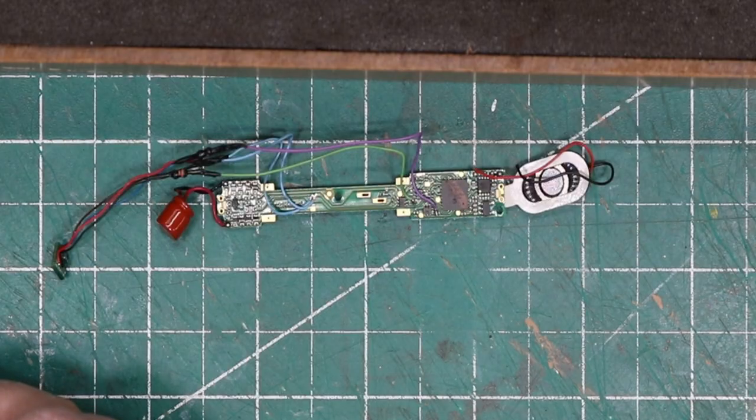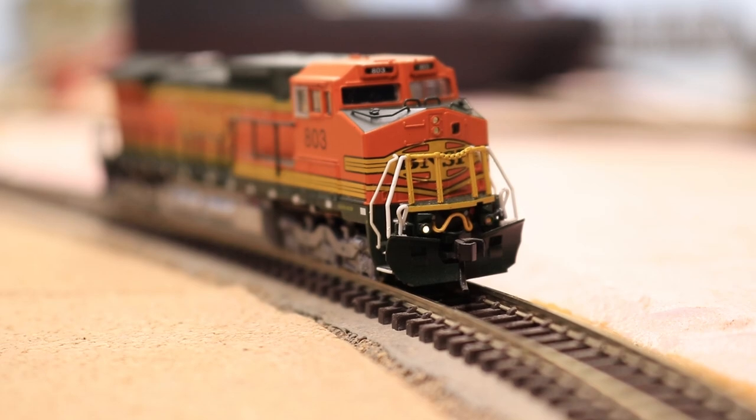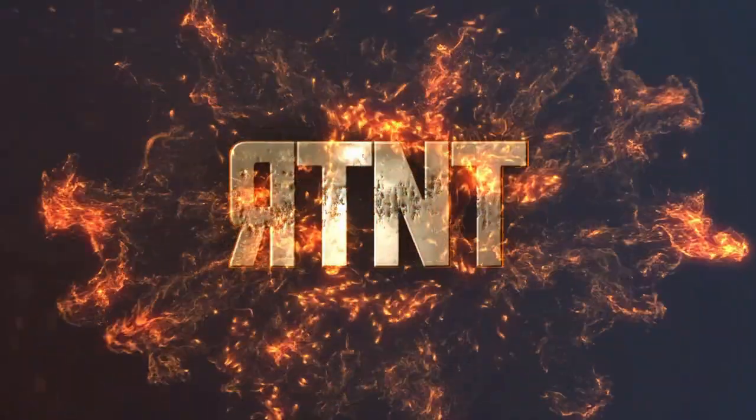I'm replacing an old DCC decoder and soldering in some independent ditch lights on Ron's Trains and Things right now. Hi, I'm Ron of Ron's Trains and Things, and I've had a couple locomotives on my workbench awaiting new DCC decoders for quite some time.